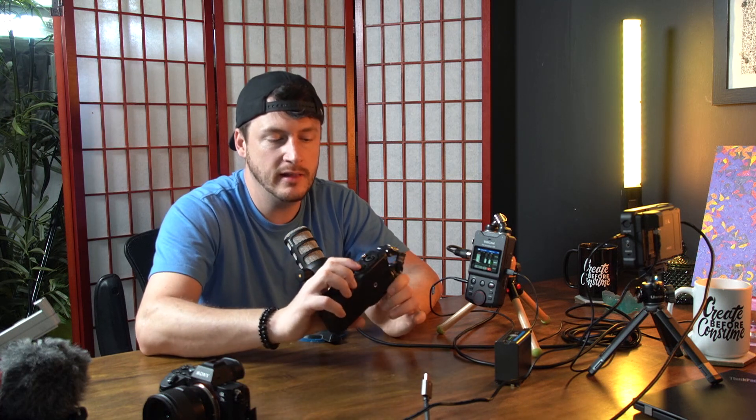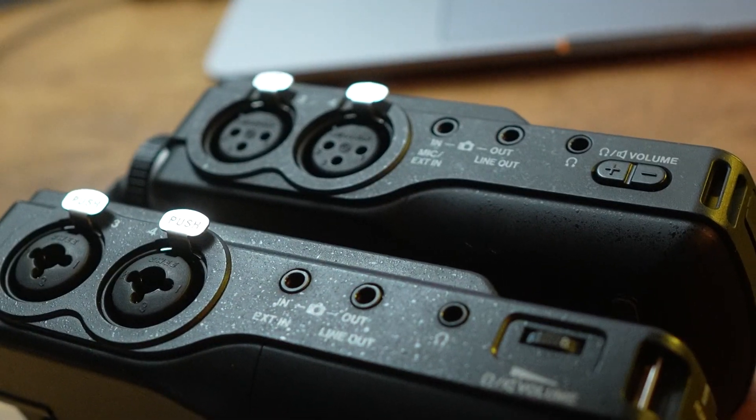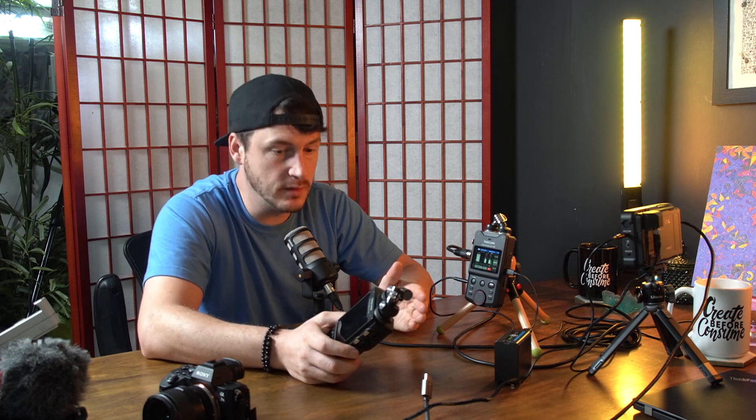With the X8, you're more versatile at events like weddings because it allows you to have quarter-inch cables plugged into the XLR port, which is cool and nifty. They could have done that on the X6, but it's the budget version and more affordable, so some costs had to be cut.